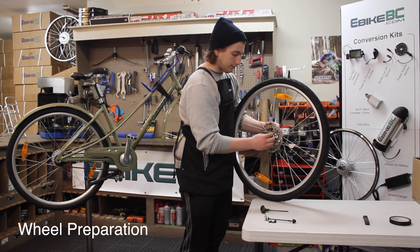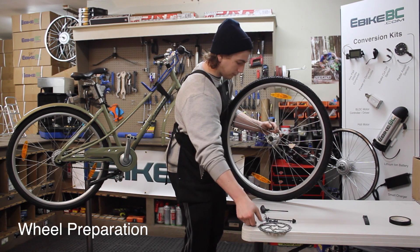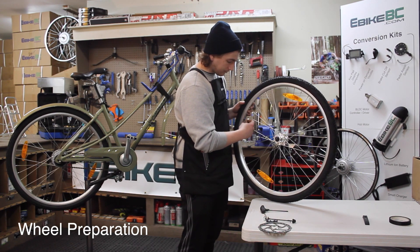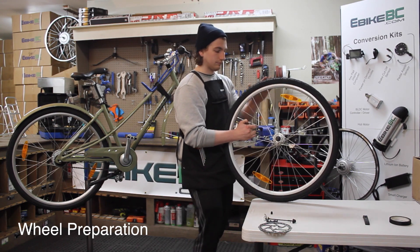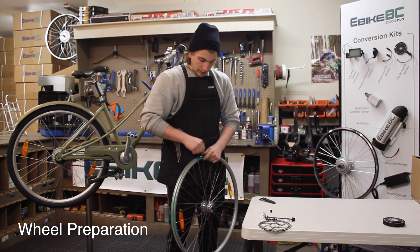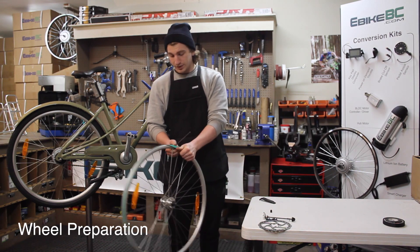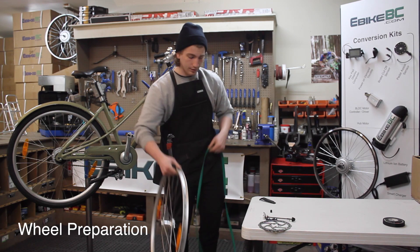Alright, we get the rotor off, and then we're going to remove the tire. For the final step of the wheel prep here, we remove our old wheel and we're going to remove the rim tape.